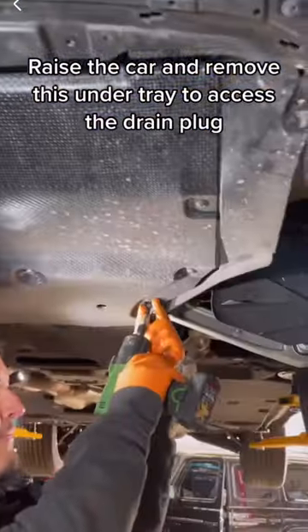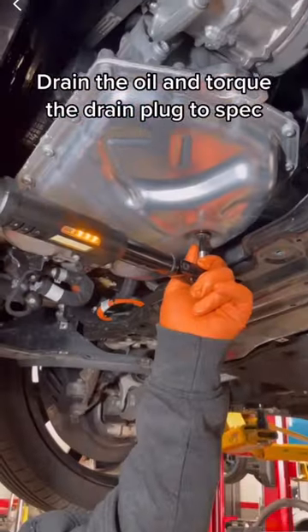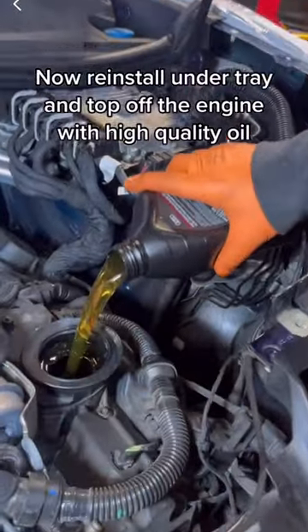Raise the car and remove the under tray to access the drain plug. Drain the oil and torque the drain plug to spec. Now reinstall the under tray and top off the engine with high quality oil.